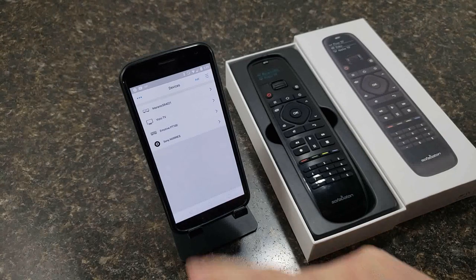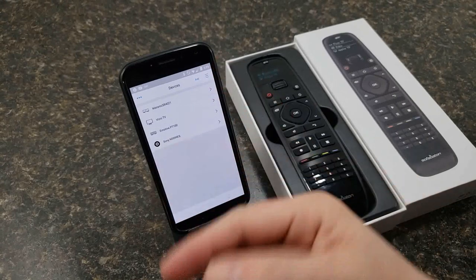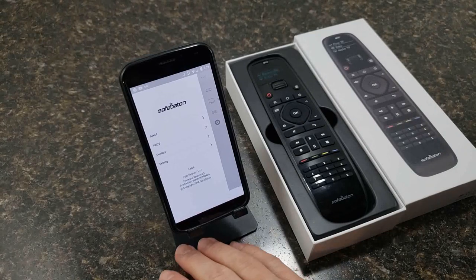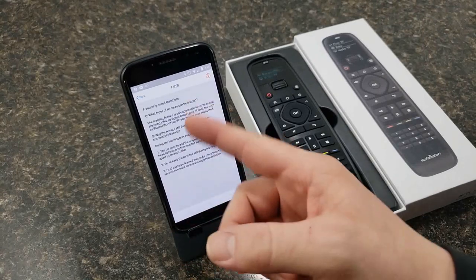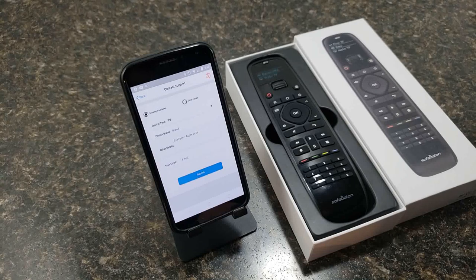The few devices I have added are already there. Starting with the basic menu: go up to the three dots in the corner and you get an 'About' section which tells you about SofaBaton, a FAQ section if you need help, and a contact option.